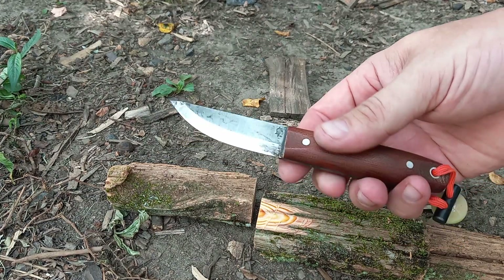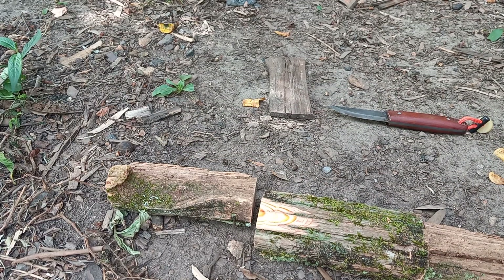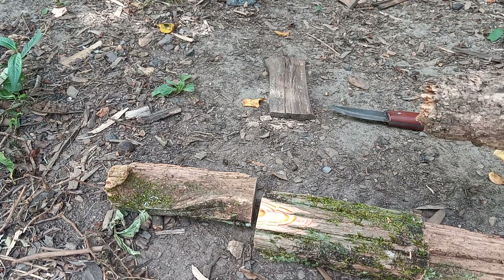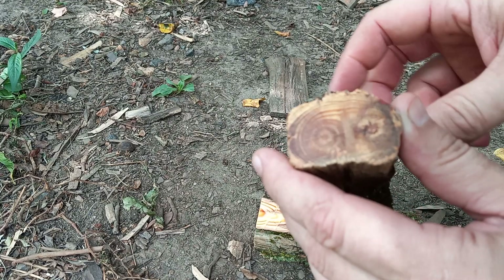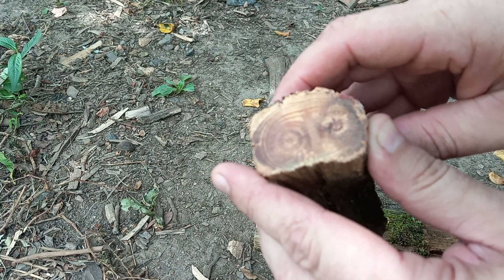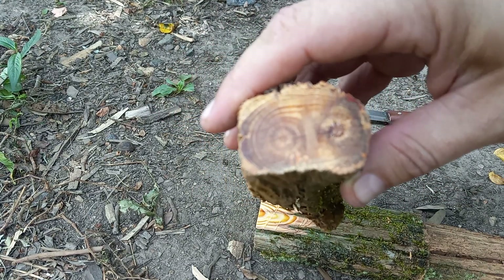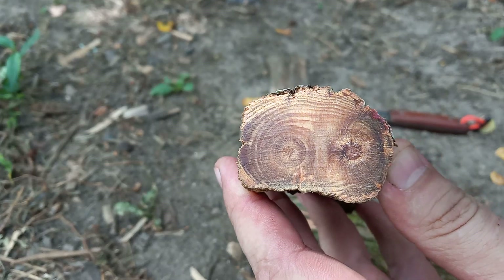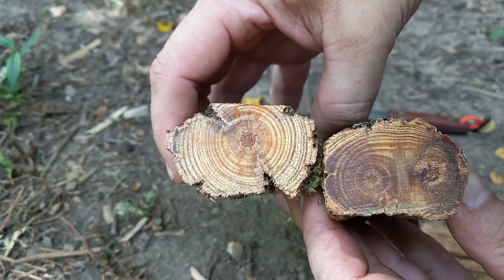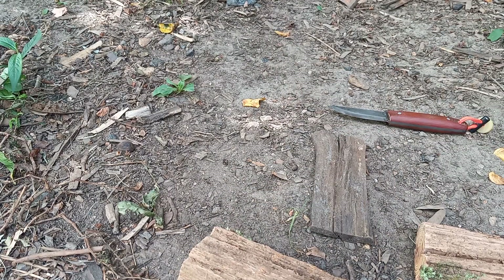You just need a fixed blade knife — this is my Pronghorn — and a baton. My baton has seen pretty bad days; the other part of it was around here somewhere but I don't know what I've done with it. This piece I can see it's got knots in there like that, it's not going to want to split as easy as this other piece. I like splitting fatwood because it splits really uniform much of the time.